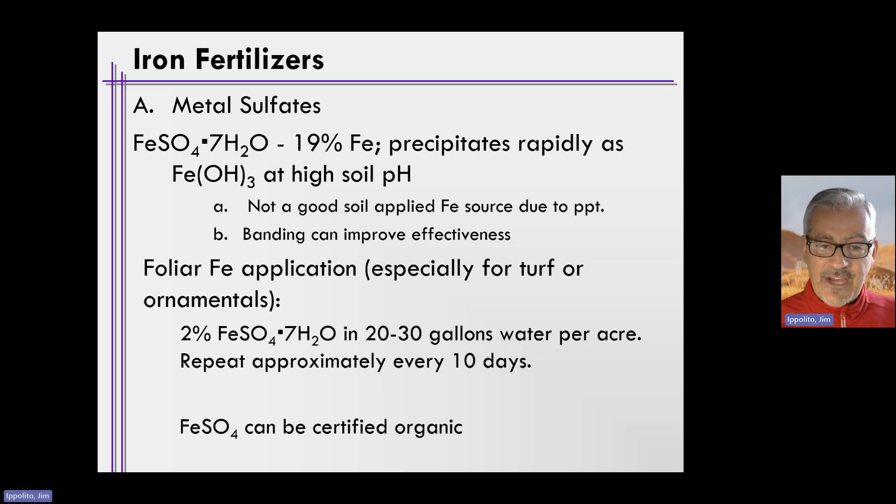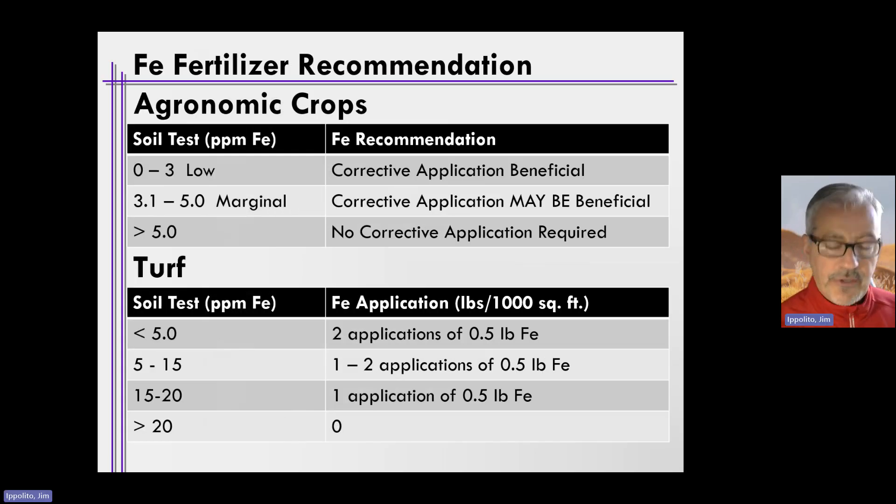Ferrous sulfate can actually be certified organic if it's simply mined and crushed finely. As for recommendations, I can't find any specific to Ohio, but general U.S. guidance follows this approach: for agronomic crops, soil test iron concentrations of 0–3 ppm are considered low and may need corrective foliar application; 3–5 ppm is marginal and application may be beneficial; greater than 5 ppm requires no corrective iron fertilizer application.